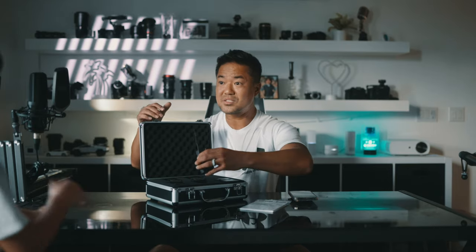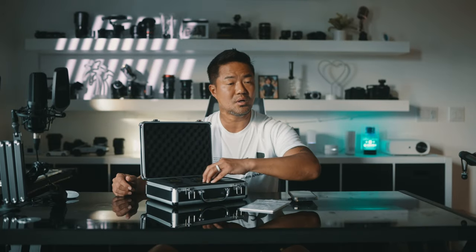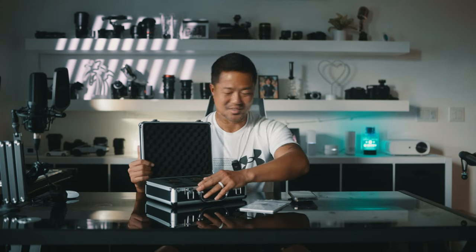Excuse me, I was making a video — oh my goodness, it's my boy right there. That's why I make these YouTube videos!